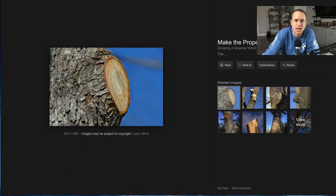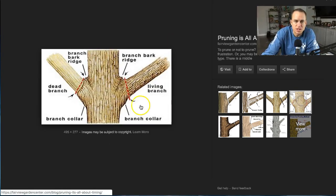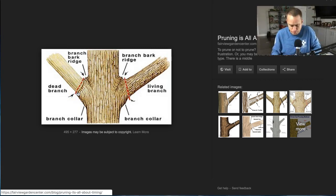So, it comes out right at the base — you want to cut right there. At the base here, this is the branch bark ridge right outside. This is a dead branch, and this is exactly what we're talking about: you want to get it as close to this rounded edge as possible. This is really what spurred the video.